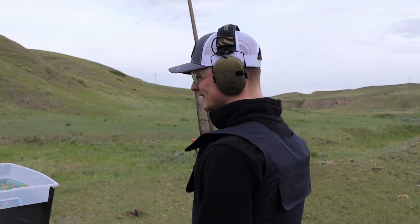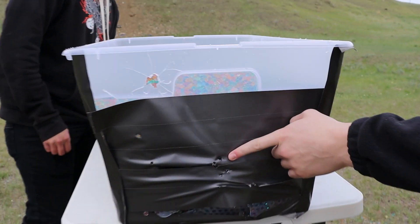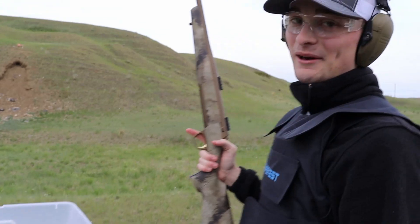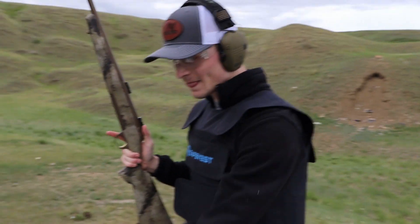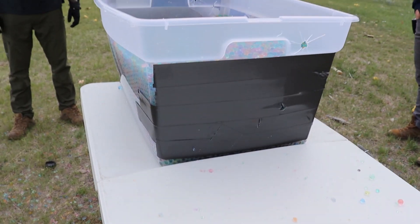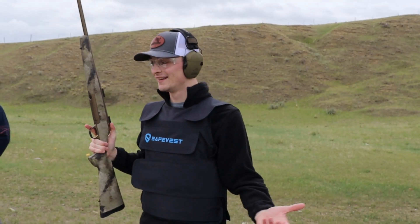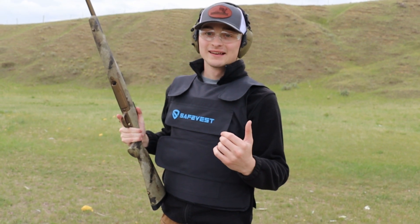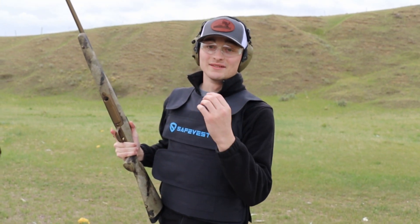All right, that was the final test — 300 Win Mag, right in the center. You can see all the plastic is messed up around the impact point. And did it go through? No, it did not go through. I don't know what to say — it doesn't ballistically make sense to me how nothing goes through except 9mm and .45, but it stops a 300 Win Mag.